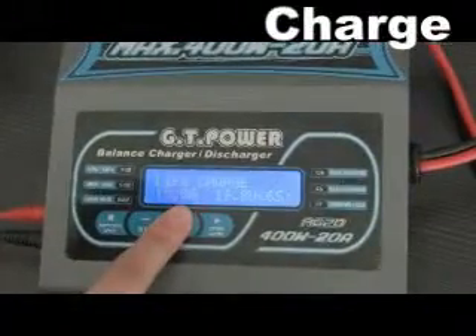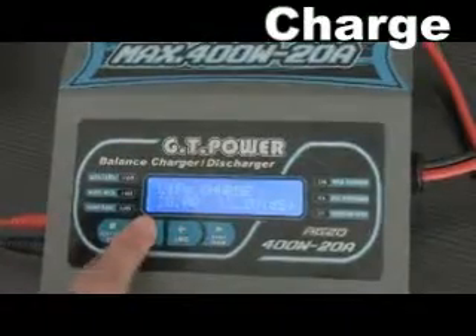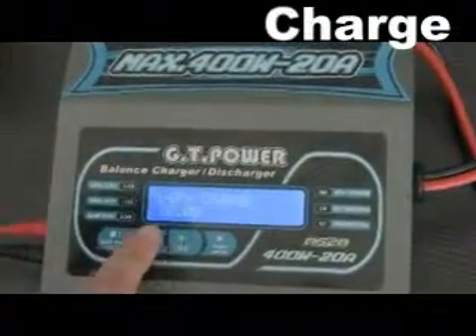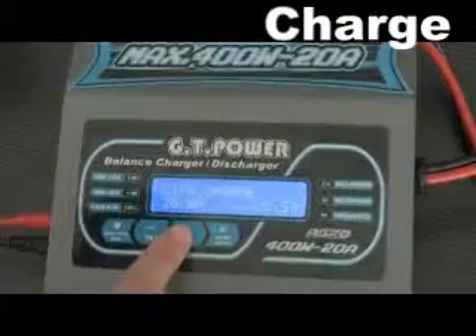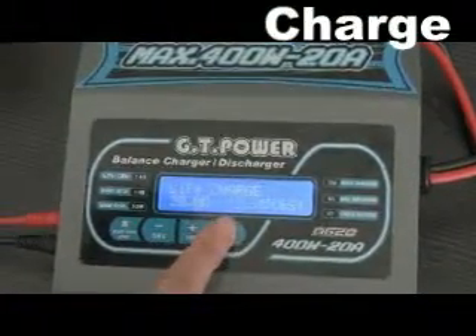We adjust the value by pressing the decrease and increase buttons. The value after the voltage is the battery cell count. After adjusting, we press the enter button for more than 3 seconds to start charging.